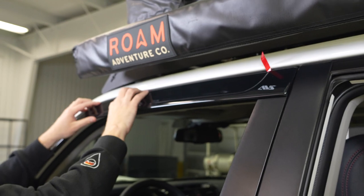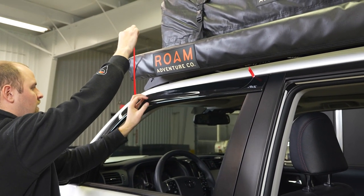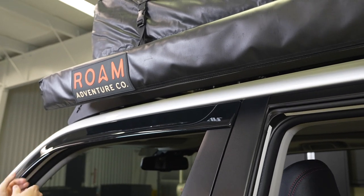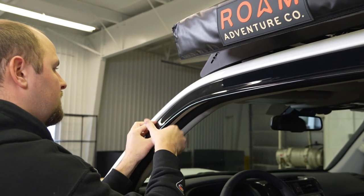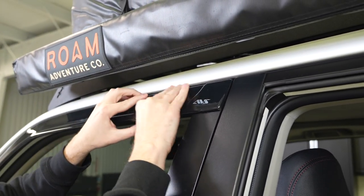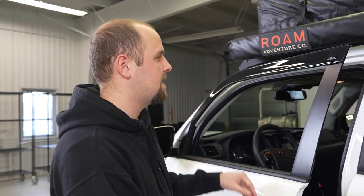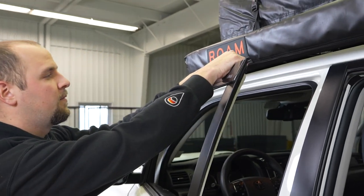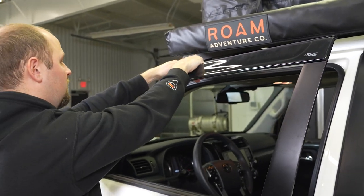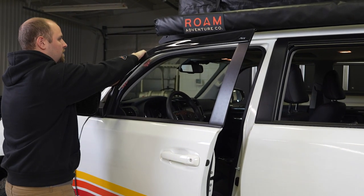Now that you're sure you have it where you want it, you can go ahead and pull this strip out like this. You're going to want to firmly press all the way across and make sure this is fully stuck so that you don't have any water intrusion through there. It's actually a little bit easier if you open the door and pinch with your hands — that way you can get your full palm on there and you don't have to worry about pressing too hard with your body weight on the outside.